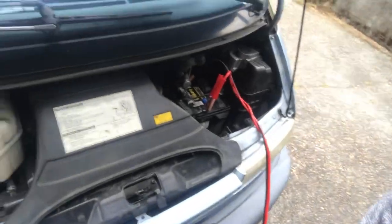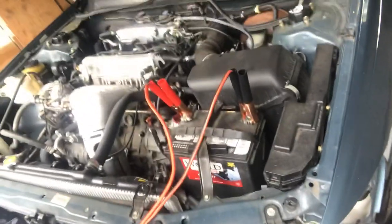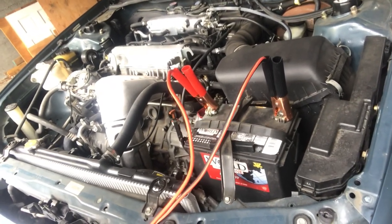So we have the cables connected to the vehicles — connected on the car that's providing the power, and these leads connected on the car that's going to be receiving the power to jump this battery. Notice the car's engines are not started yet. The order you want to start them is you want to start the car's engine that is providing the power first. You may want to run that engine for a minute or two so that it can be sending that power over to the receiving car, and then you want to go ahead and try to start the receiving car. If it doesn't start, wait maybe another minute for the providing car to provide that extra charge.